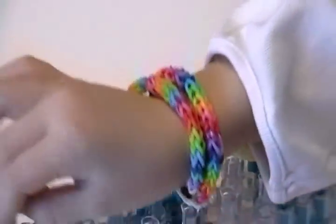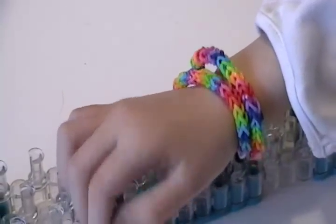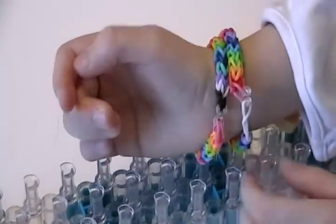There — and then we have the bracelet. It makes different bracelets and have different colors. Thank you for watching.